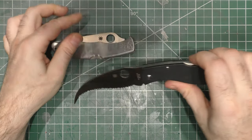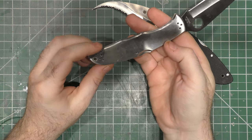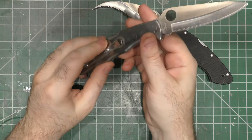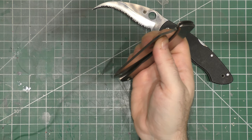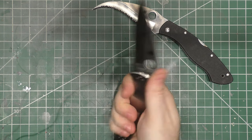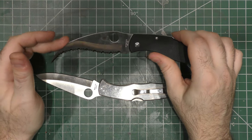The reason I picked the two of these up is because the price was great on both and they were in good condition — not great condition, good condition. Most of this wear happened during moving, when they got all rubbed against each other, unfortunately. The Police I could see as an EDC — the Matriarch, unless you're planning on going to the Kumite, I don't know what you're going to do with it.